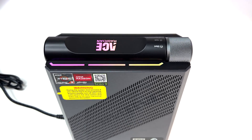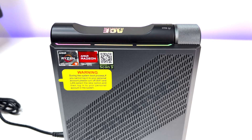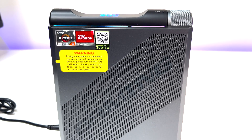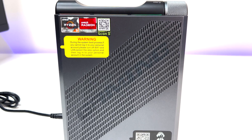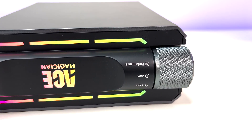Let me know what you think of the Ace Magician AM08 Pro Mini Gaming PC review in the comments below. If you liked this video, please subscribe to the channel, hit the like button, and hit the bell icon for notifications on future videos. Thanks for watching, and see you in the next one.